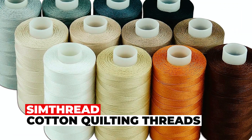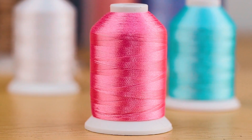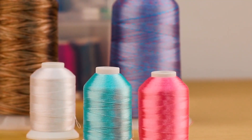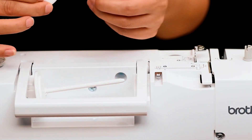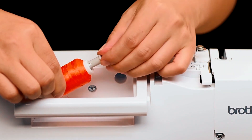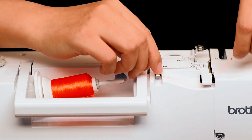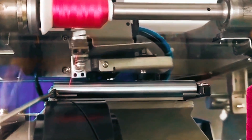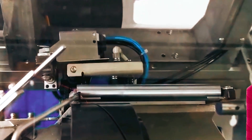Simthread Cotton Quilting Threads. The Simthread all-purpose cotton quilting threads brings together 12 neutral colors, each spool containing 550 yards of 100% long-staple mercerized cotton. With a smoother finish and reduced lint, these 50SS-3 threads are excellent for sewing, quilting, and embroidery. The environmentally friendly cotton threads cater to common sewing needs, offering strength and versatility.